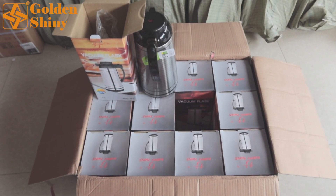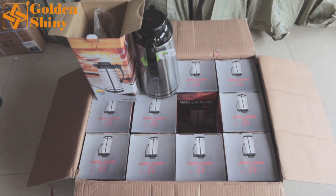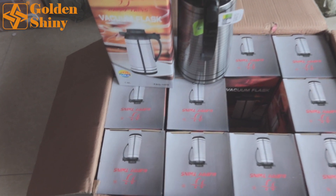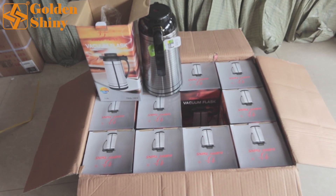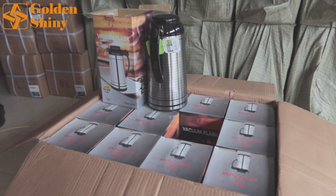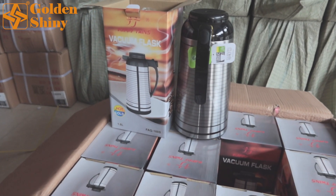Next one is vacuum flask. We have 12 pieces per carton, one layer. We purchased eight carton boxes, so eight cartons by 12 pieces — totally 96 pieces.